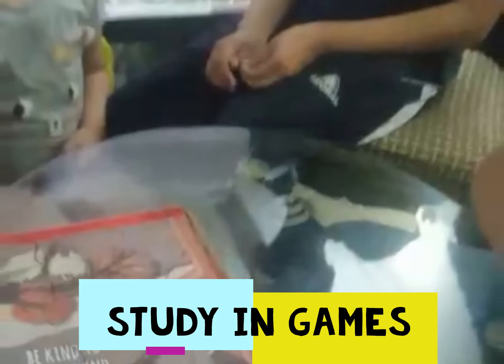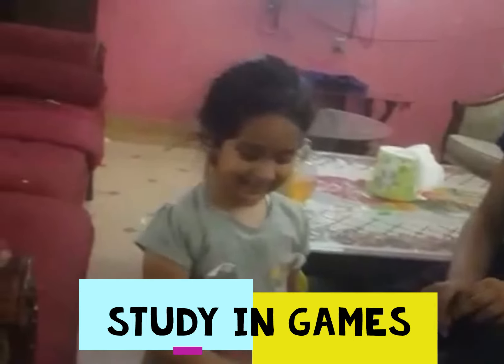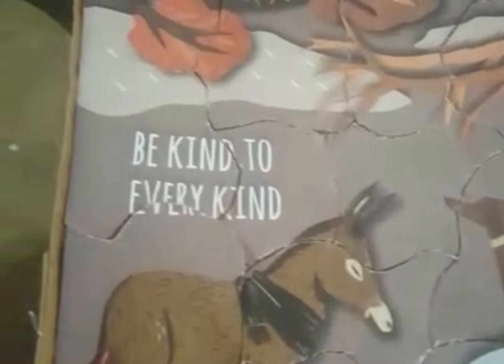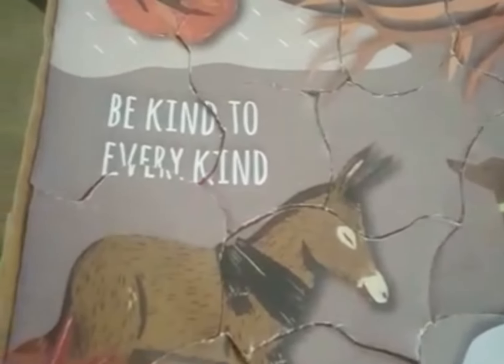Hello everyone, I hope you are watching our videos and I hope you like and comment about it. Today we have made a puzzle that is finally ready, and it is also ready for the demo. Now we will teach you how to make it.